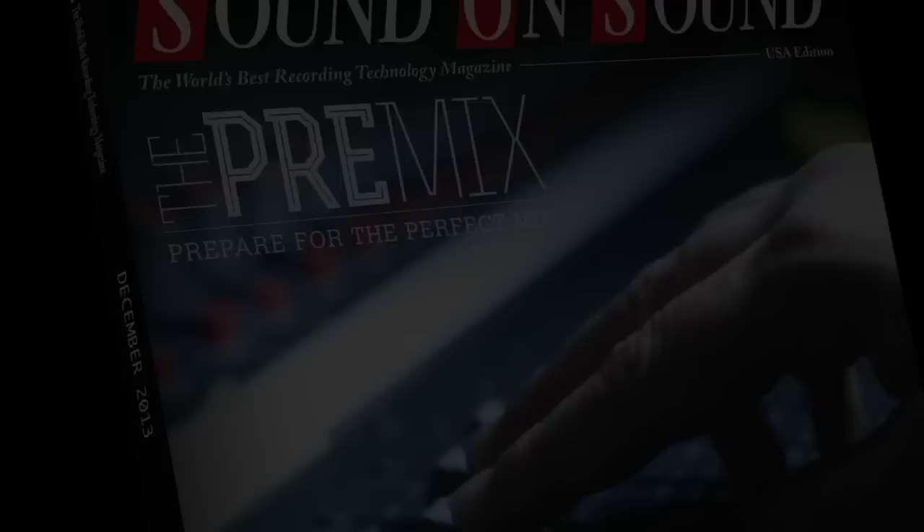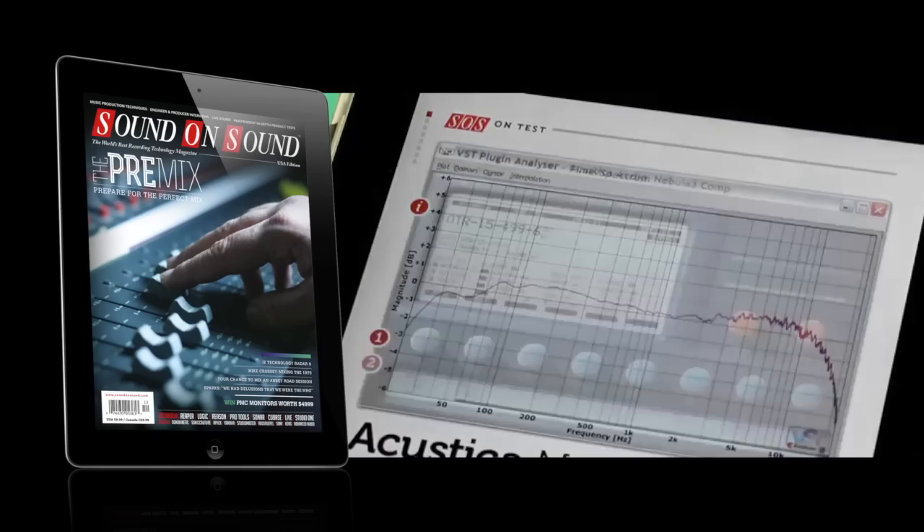Here's a preview of the December 2013 edition of Sound on Sound, the world's best recording technology magazine, available in newsagents, on our website at soundonsound.com, or by downloading the Sound on Sound app, available for iPad, Kindle Fire and selected Android tablets.